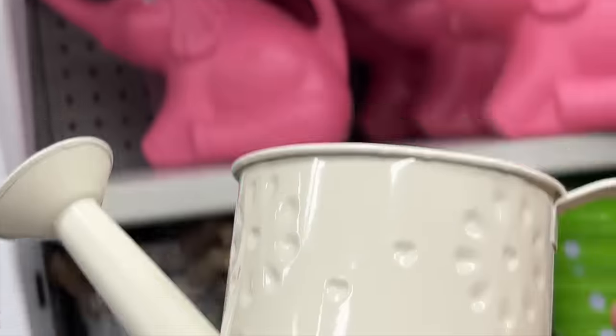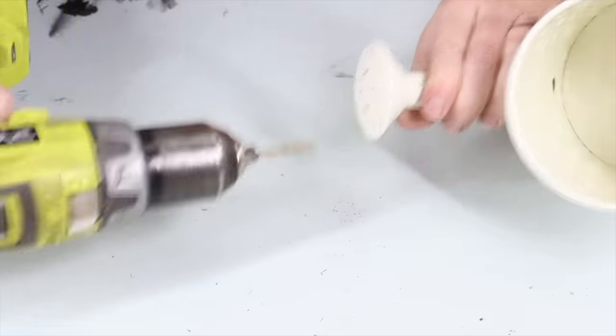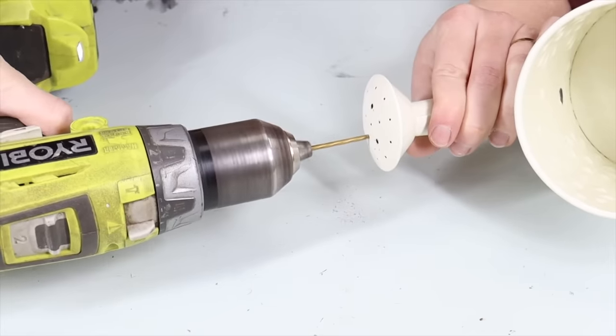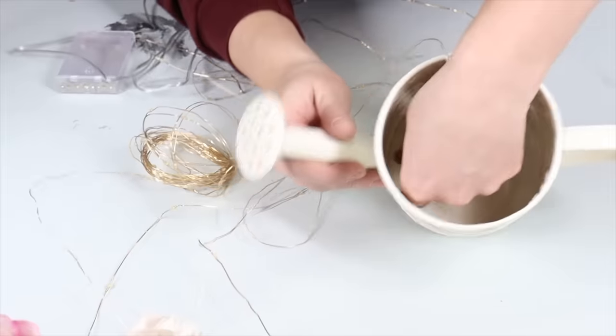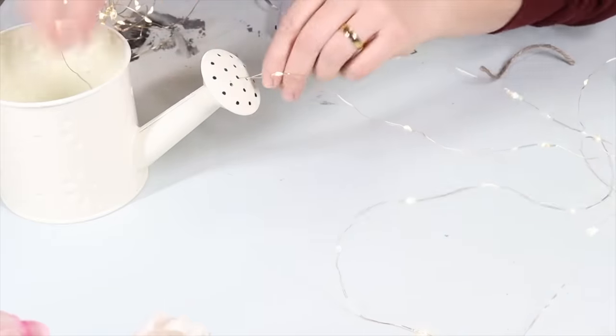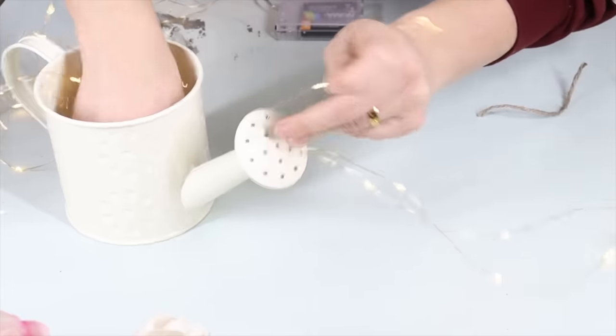I began this project by taking my drill and making the watering can holes on the spout a little bit larger. I took my string of fairy lights and pushed them up through the opening of the spout. Then you're going to weave it back down.